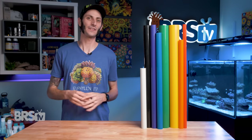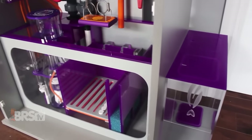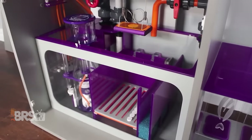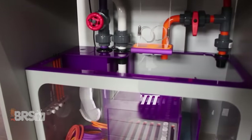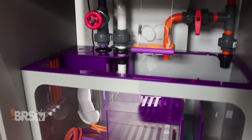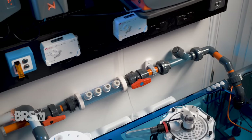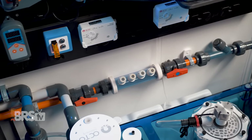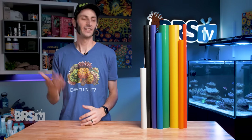Now I have thrown together a couple of vanity builds myself. And although I did theme them, I also made it a practical choice by using my favorite colors to map or color code my plumbing. For example, on this tank I used purple for my main drain, gray for my auxiliary drain, and orange for my return. And on my newer setup here in the studio, I naturally went with blue, gray, and orange for my drains and return.